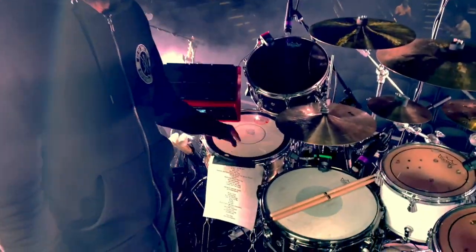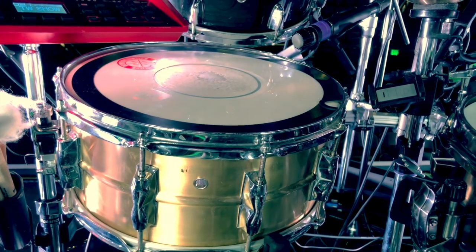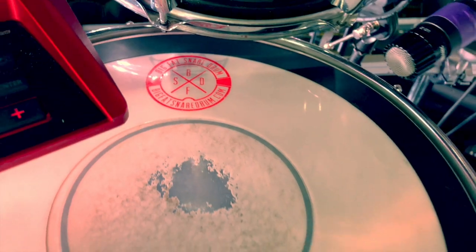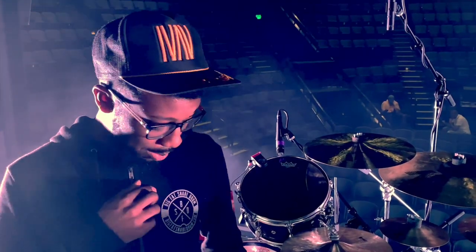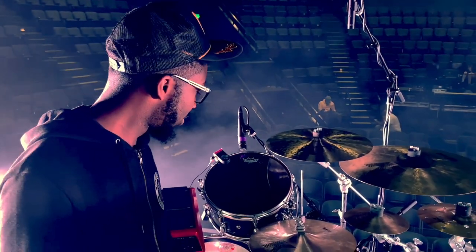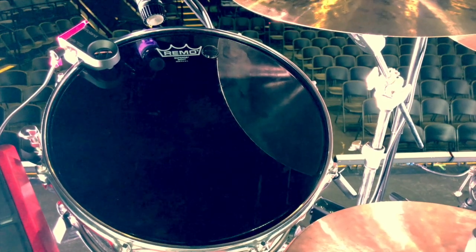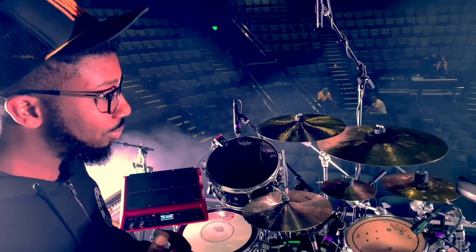Over here I'm using a 14-inch by 4.5-inch Yamaha Recording Custom snare — this is more of my deep snare. I'm also using a Big Fat Snare Drum on top of it — shoutout to Big Fat Snare Drum, shoutout to Ben and everybody over there, my family. I'm also using a 13-inch Yamaha Musashi, and I have this cranked up pretty high just to get more crack out of it for songs that need it. That's pretty much all the drums.